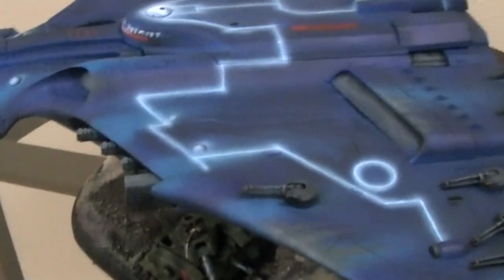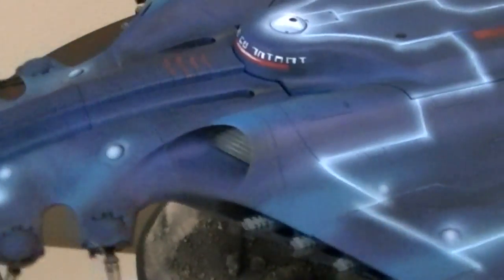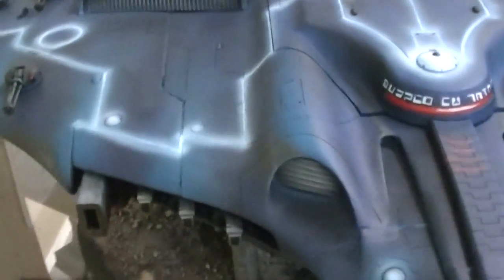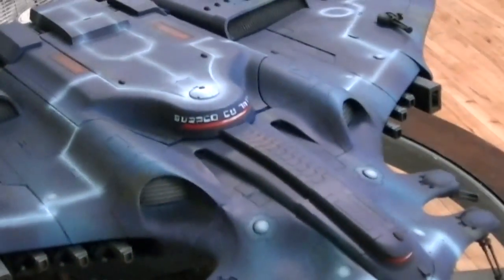Hey hey Blue Table fans! Today we're going to be taking a look at a Tau Manta. You've seen this in the background of many videos now, and there have been some requests to take a closer look at it, which we're going to do today.